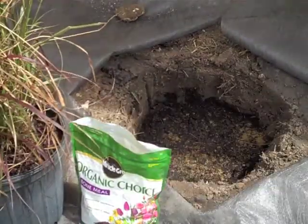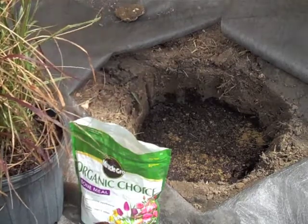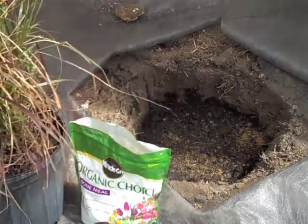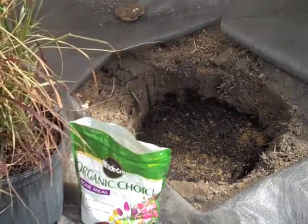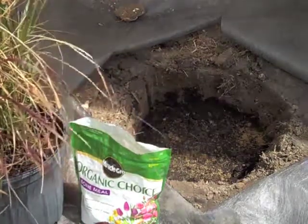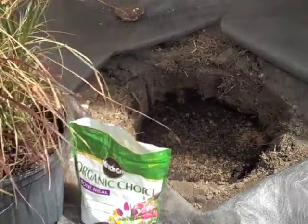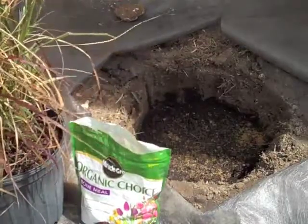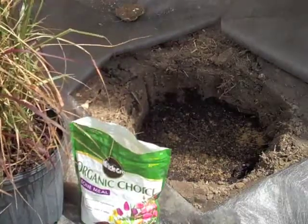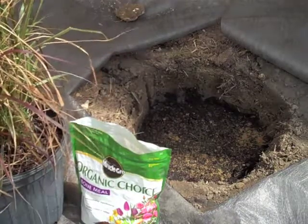I've cut a square in the landscape fabric, dug a hole beneath it, and removed a lot of the soil. It is very sandy here, so I've added some good garden soil. If you're lucky enough to have compost or manure, add that too. At the bottom I've also put in some bone meal — just sprinkle it across and through the soil. That is excellent for stimulating root growth for a new plant.